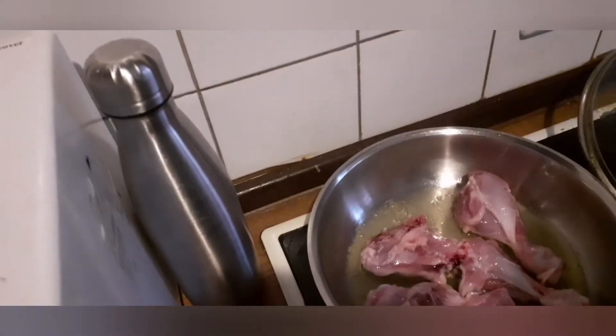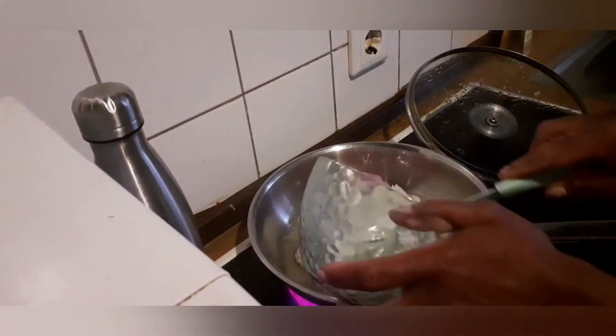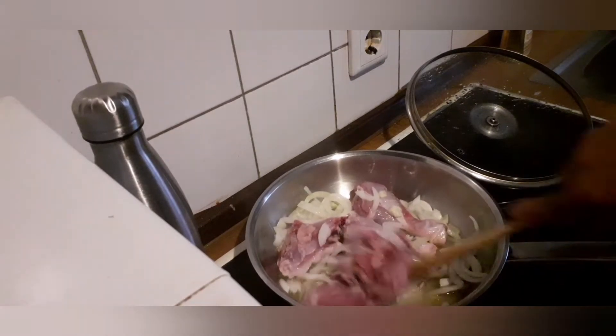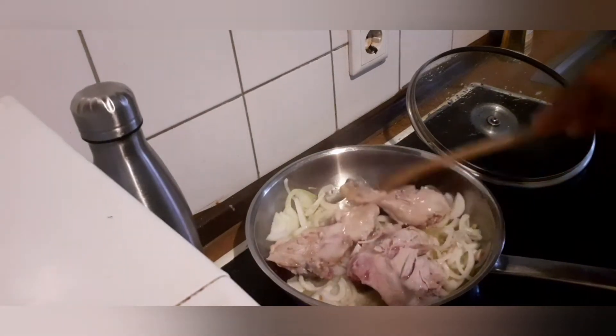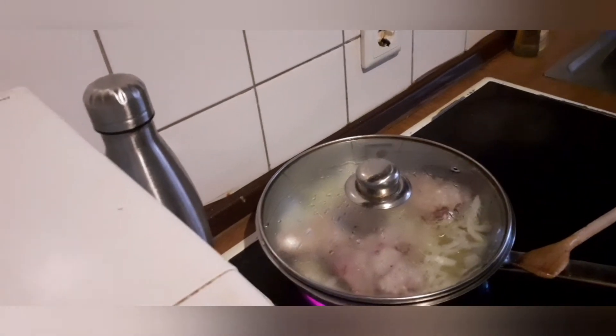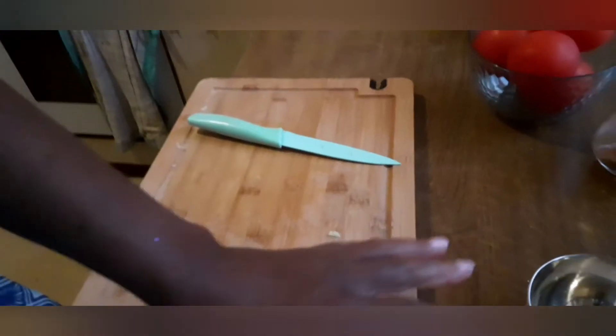I'm going to put some of the onion and garlic into the chicken. I will reserve some of it to add later. I will be doing the turning of the chicken from time to time, and I will go back to the slicing of the tomato.